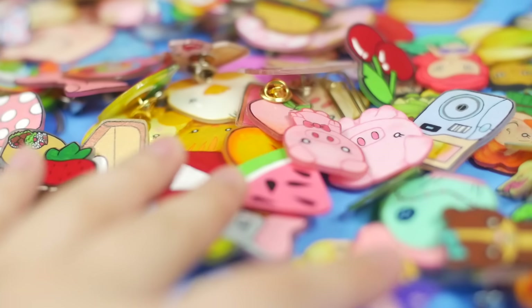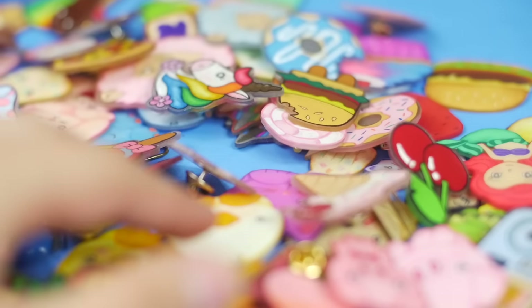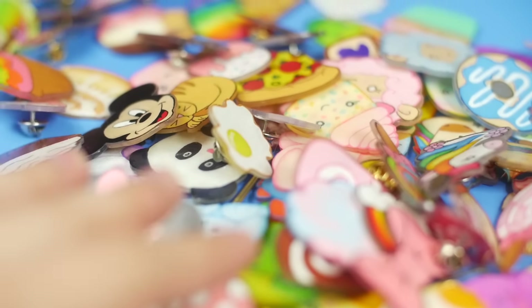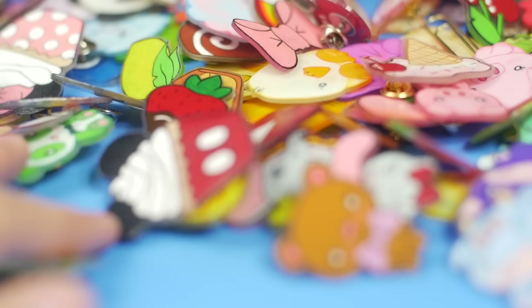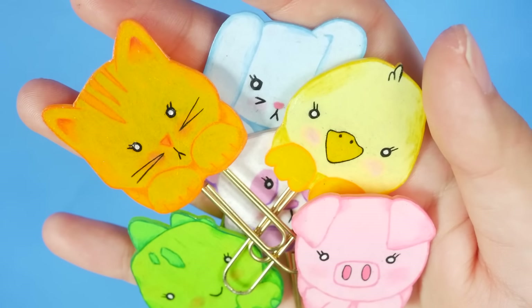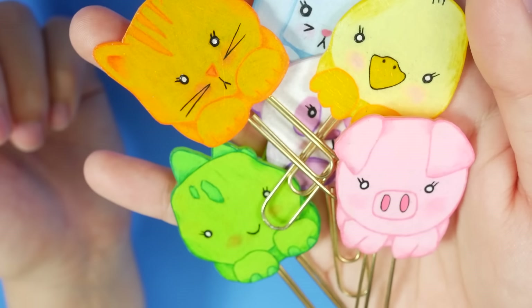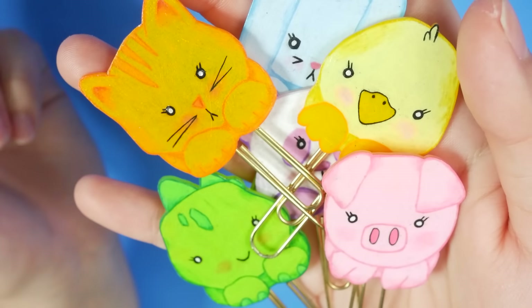Hey guys! So for today's video I'm gonna be showing you my collection of shrink plastic. It's been a while since I've done a shrink plastic video and I've been wanting to get back into it recently. Some of these I've had in previous videos and some of them have never been seen before. I'm gonna start with these because these were the little guys that I made in my first shrink plastic video. If you don't know anything about shrink plastic and you want to know how to make these, you can watch that video — I'll put the link in the corner right now.